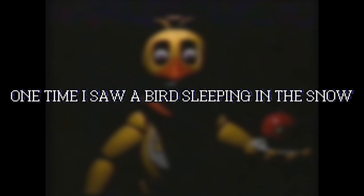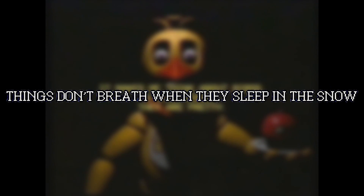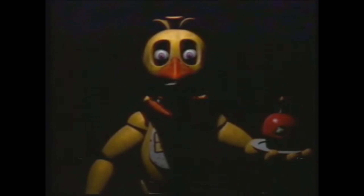Suddenly music starts playing, and we get the following text: 'This music makes me feel better. It makes me think about birds. I like birds. They're pretty. One time, I saw a bird sleeping in the snow. That's what bad dreams are about. I feel like I'm sleeping in the snow and can't get up. It's too cold for me to do that. Things don't breathe, and they sleep in the snow. I can't breathe.' I actually got chills reading that. Then the music cuts, and a ghostly image of a girl fades in from the darkness as the phrase 'I can't breathe' is repeated again.